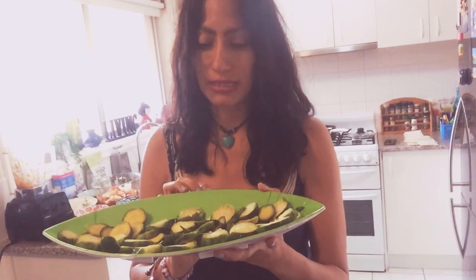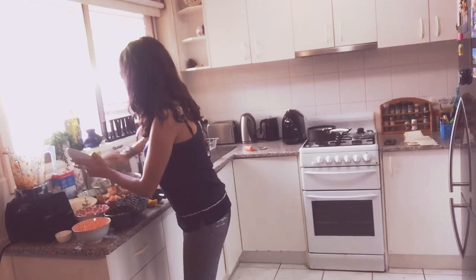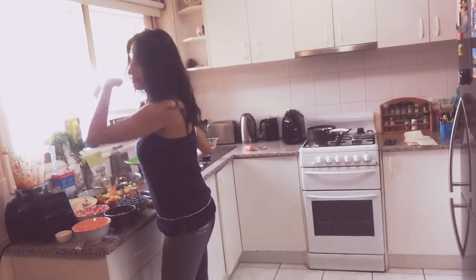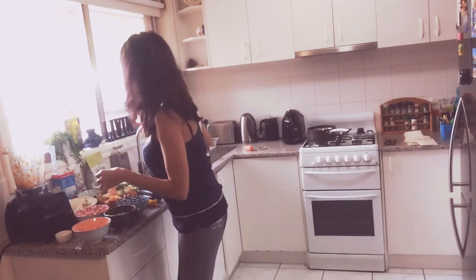Today we're adding Brussels sprouts. I steamed them because I found them a little too tough to eat raw. I steamed them and then sliced them, as you can see, and I'm adding that right into our little medley. Brussels sprouts have zero fat, are high in calcium and potassium, and are excellent for weight loss.